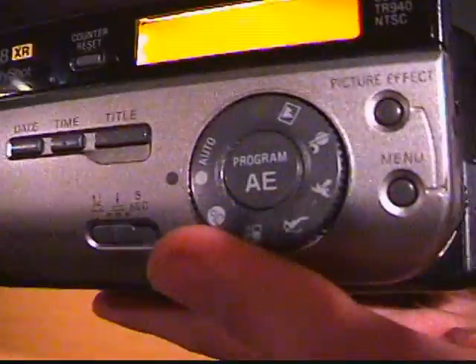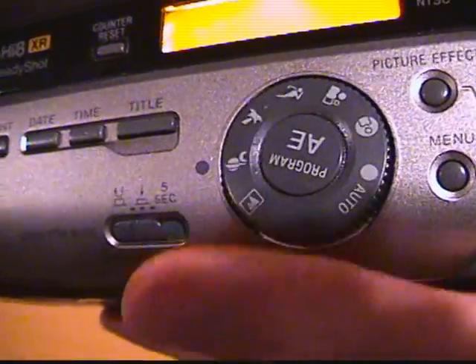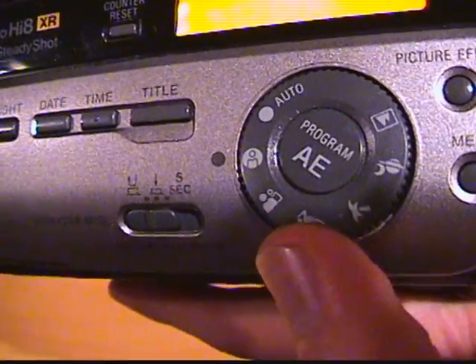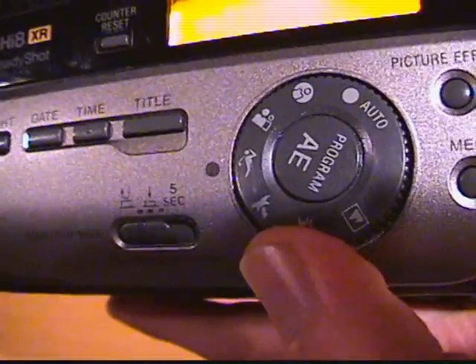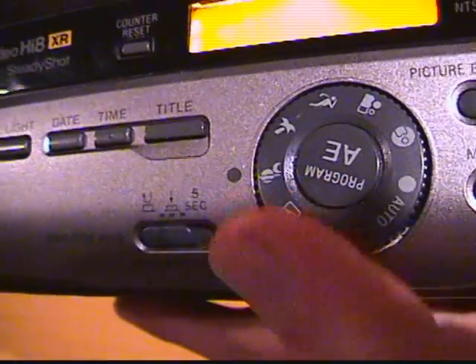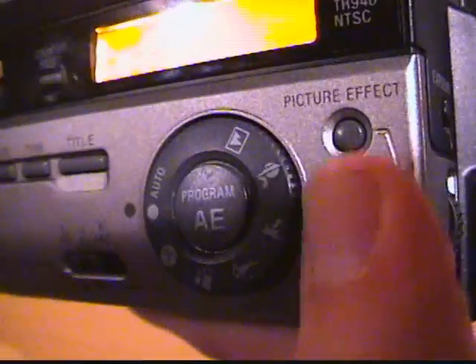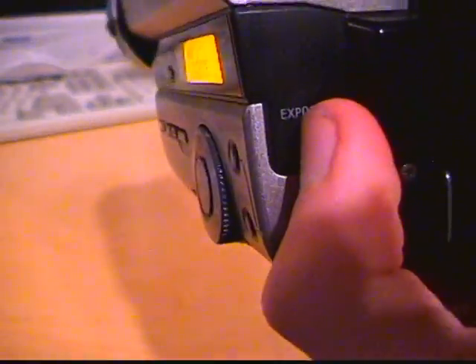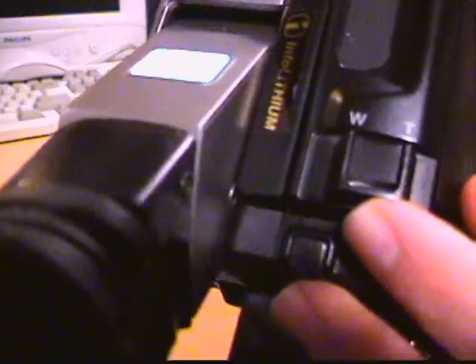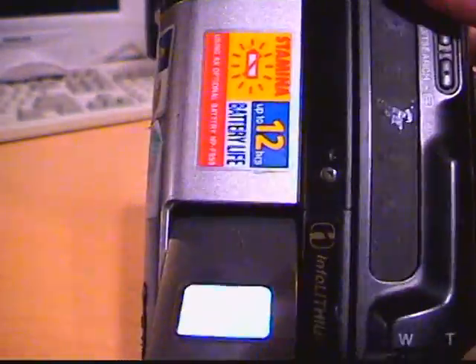Here's the Program AE wheel, which adjusts exposure and shutter speed for various scenes like portrait, sports, beach and snow, sunset, night, and far away — or you can just leave it on auto. There's your menu button, picture effects, and the manual exposure button and wheel.